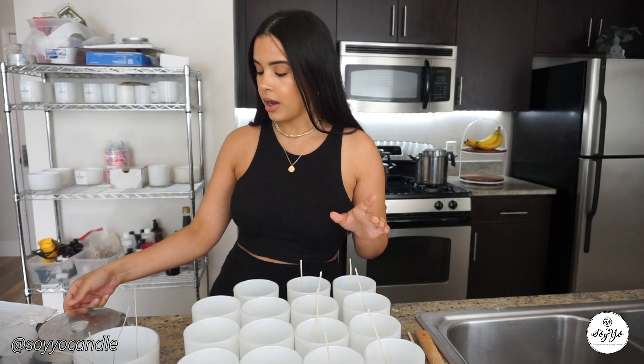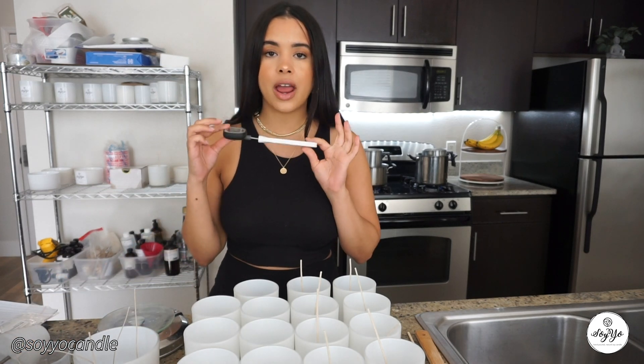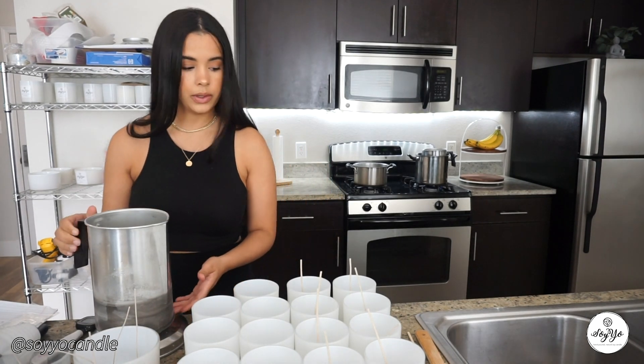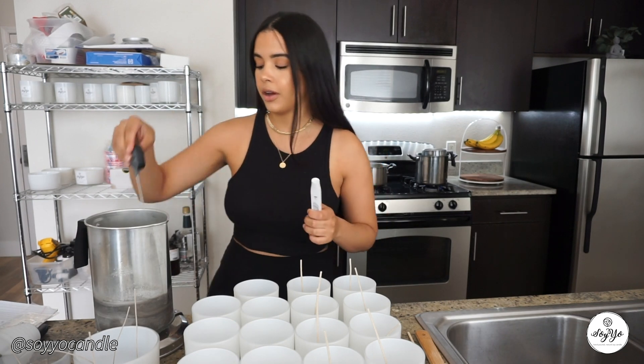And of course, the star of the show — our wax. This is a 50-pound box. I'm using the Nature Wax C3 soy wax. I did use the GB 464 for a long time and really liked it, but I feel like this wax has a better hot throw, and I'm all about a concentrated candle. I really did see an increase in sales as soon as I switched to this wax. That's pointer number one.